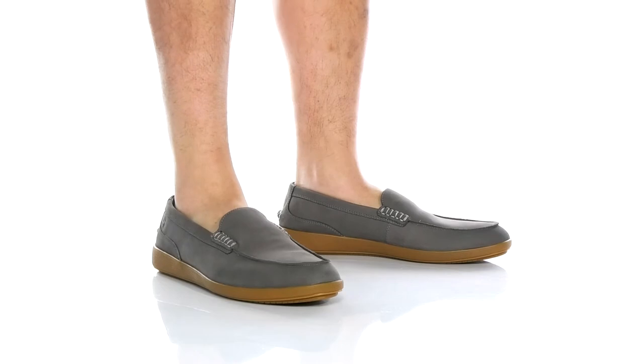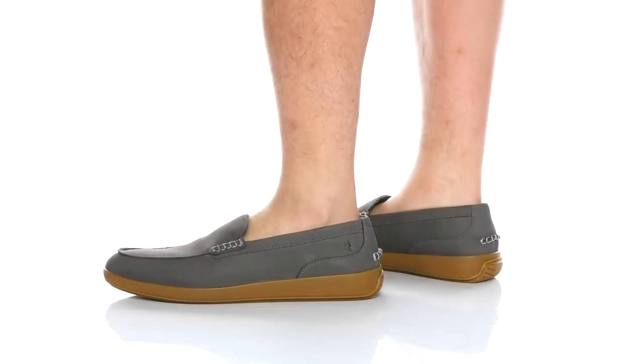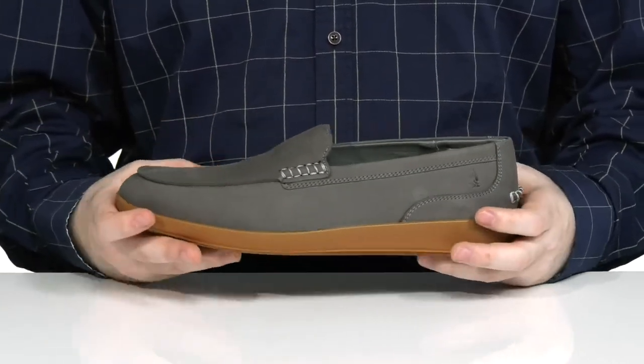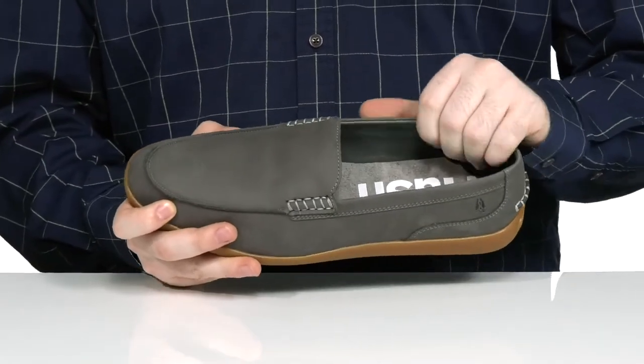These classic loafers from Hush Puppies will provide a cushiony fit with lots of comfort. It has a soft leather upper with mock toe stitch detailing across the front and then easy slip-on style. The inside lining is textile, keeping it nice and breathable.